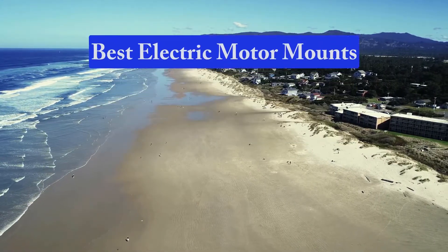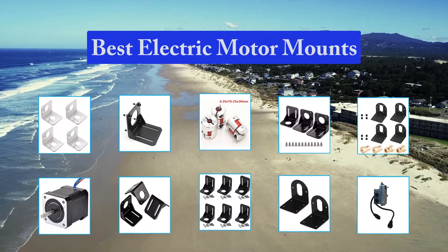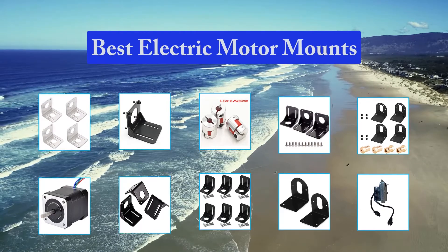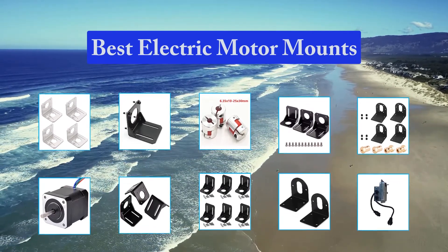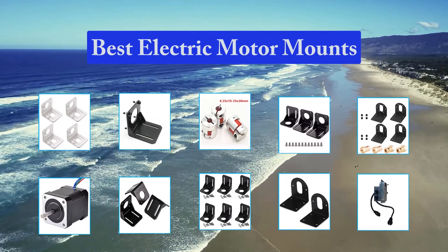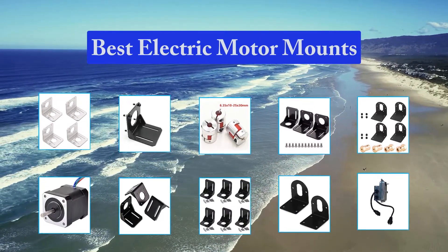Top 10. Electric motor bases and mounts are mounting bases that are designed to make work on electric motors simpler and easier. These bases help to simplify proper belt tensioning during initial motor installation. Active Robots have a good range of DC motor brackets providing easy and secure mounting for motors used in your projects, whether it is in robotics, electronics, or a custom invention.